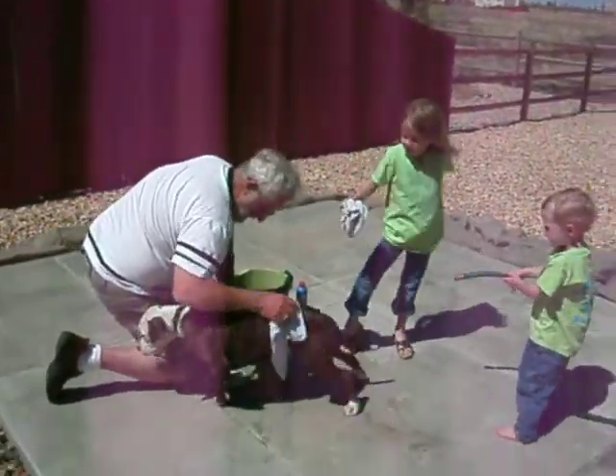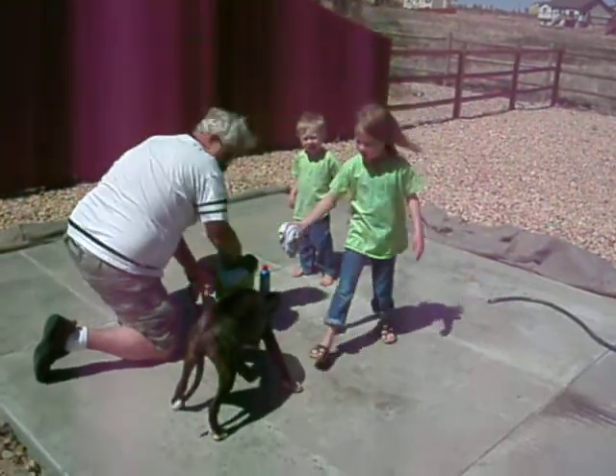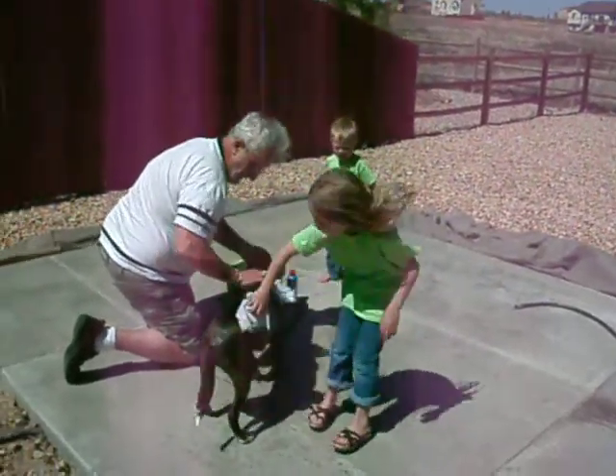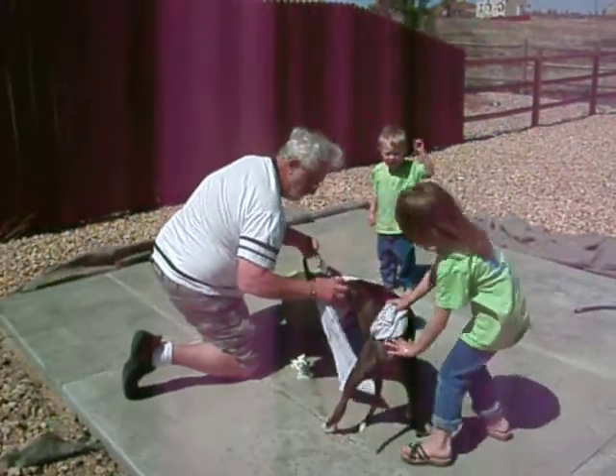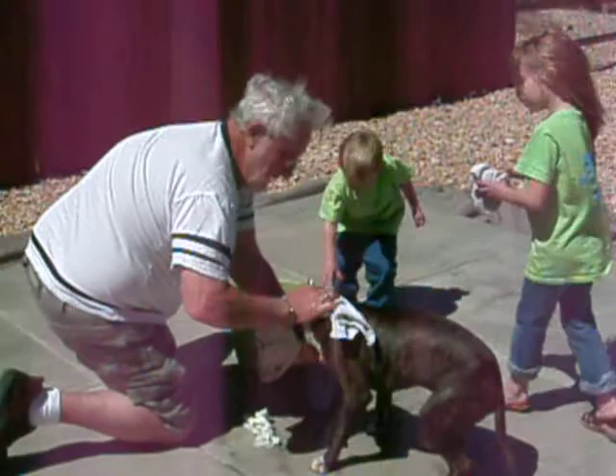And Christian with the hose — it's not even on yet. Are you helping, guys? Get him wet! What a great application.